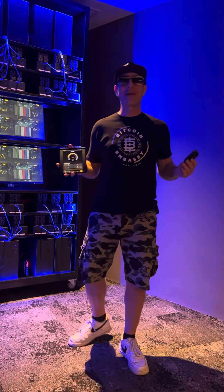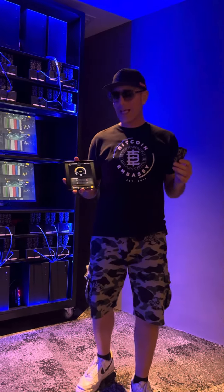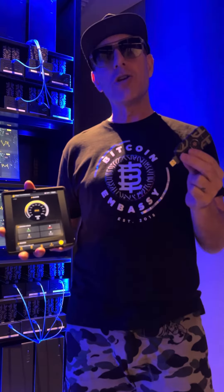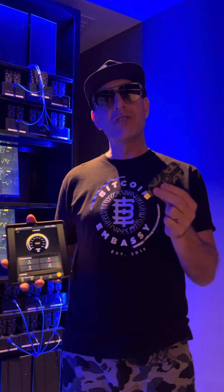Hi everybody, Jan Gregory here at the BitBooster Server Farm. In my hand I have what's called the BitBooster. This is a USB device and it's like a turbocharger — it allows you to make more Bitcoin from the blockchain by utilizing this device.